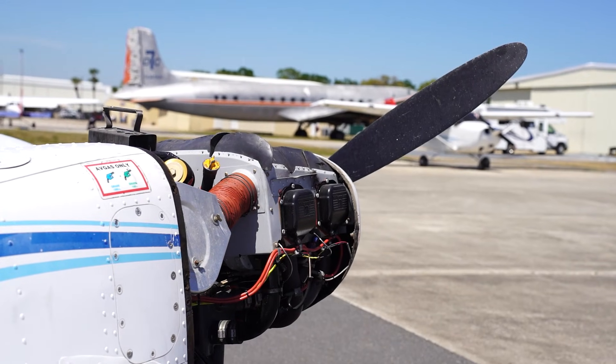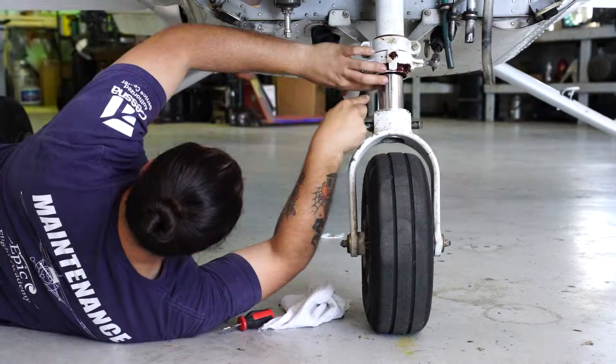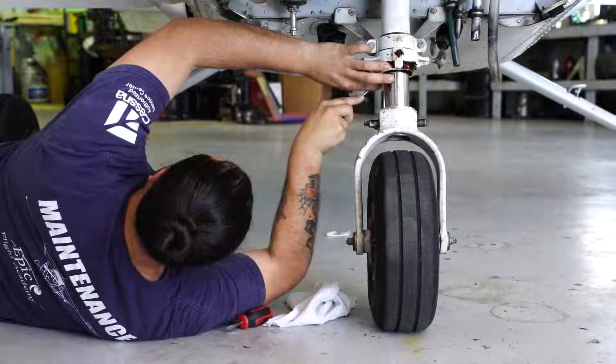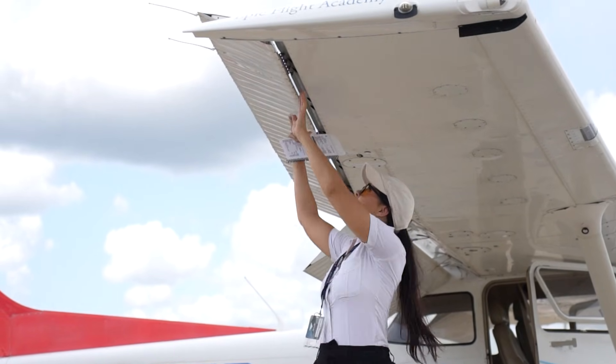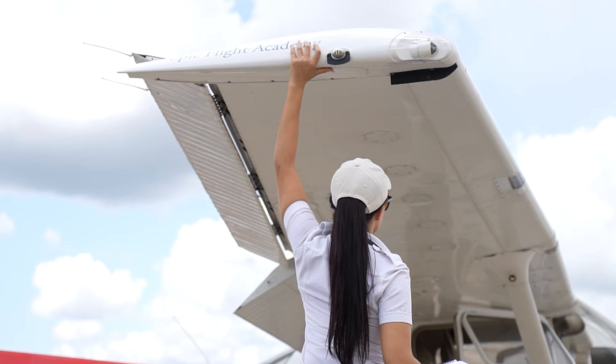At Epic, we prioritize safety and the critical role of having well-trained aircraft mechanics to fix any issues that occur, as well as ensuring all our pilots perform proper pre-flight inspections prior to and after flight activities.